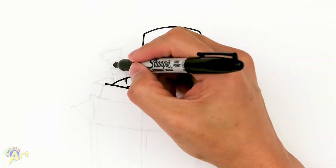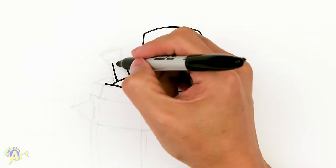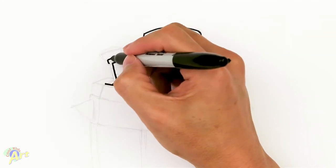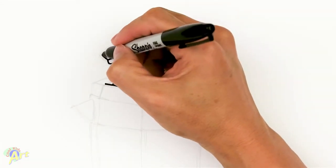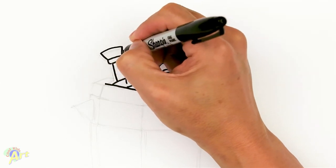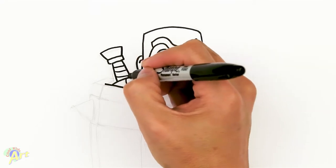And now his sword. We'll just draw a curve, close it off, a slightly bigger rectangle, and then flare it out on the end. We can draw some lines here for the cloth. So that's the easy part.